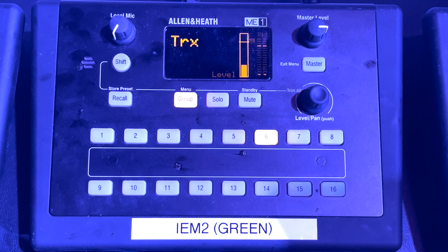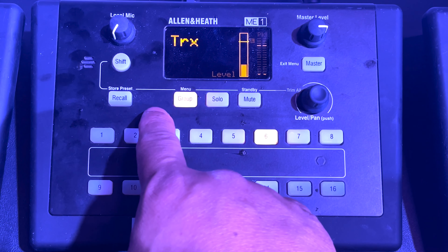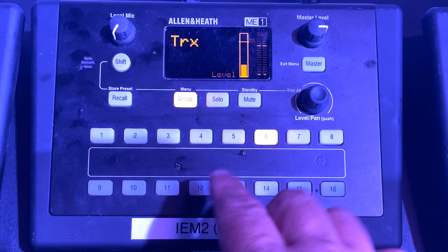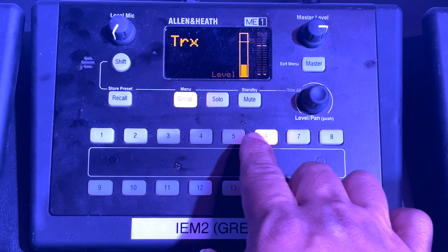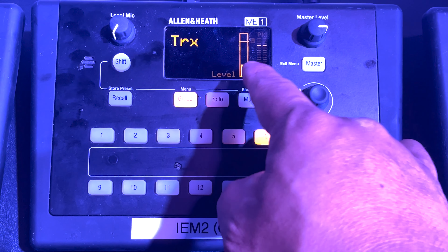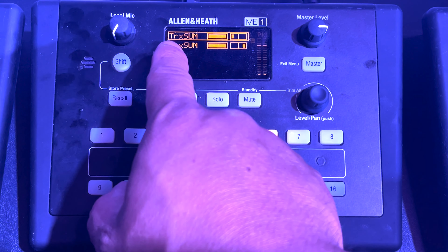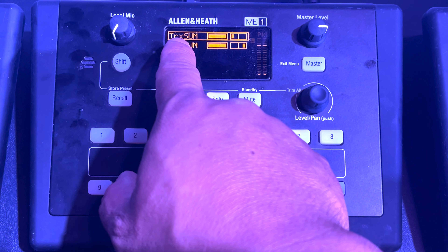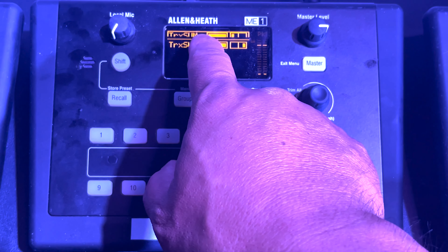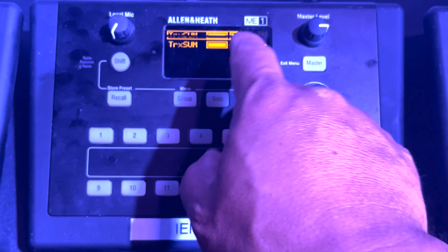Button number 6 is set for tracks on all of our ME1s, and when you select it, you'll see that the group button is lit up. That means that within the selection is a submix of instruments or vocals. We press the group button to see those channels and to adjust that submix. In this group, we see that there are two channels named track sum — this is actually track sum left and right, and you can see that these are panned either left or right.